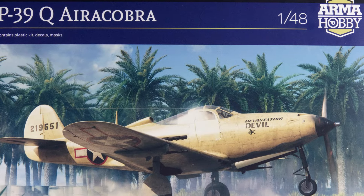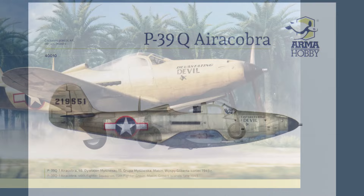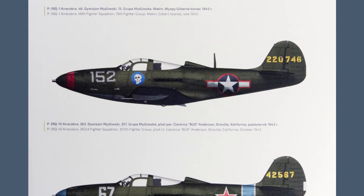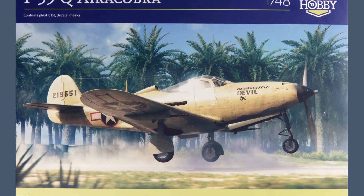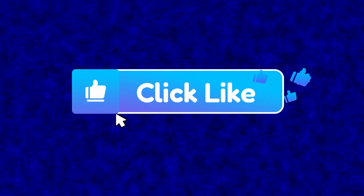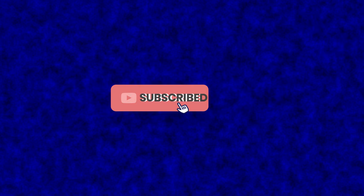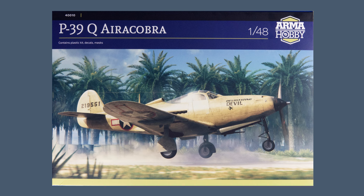Hi there, I'm Gary. Welcome to my channel, and welcome back if you've been here before. Today I'm looking at the brand new Bell P-39Q Aerocobra in 1:48 scale from Armour Hobby. If you're thinking of buying one and want to see what you get for your money, this is the video for you. Please give it the imperial thumbs up on the like button, subscribe to support the channel for free, and hit the bell to be notified of all my future content. Now let's get on with a look at the Bell P-39Q Aerocobra in 1:48 scale from Armour Hobby.